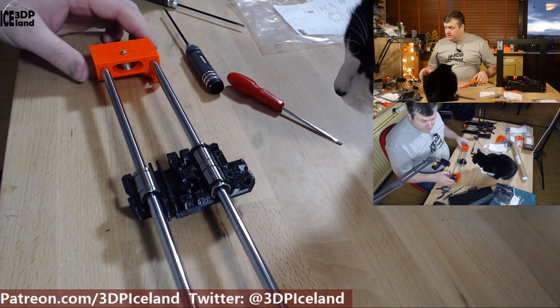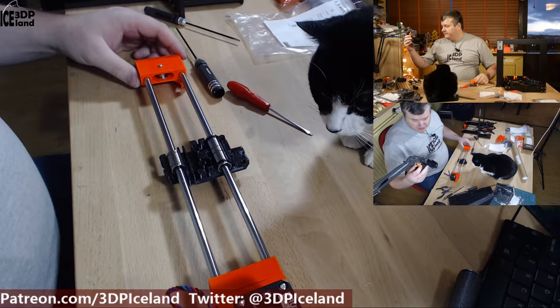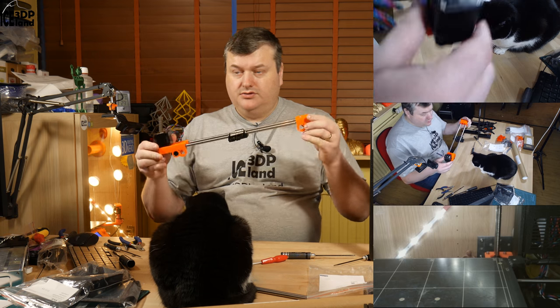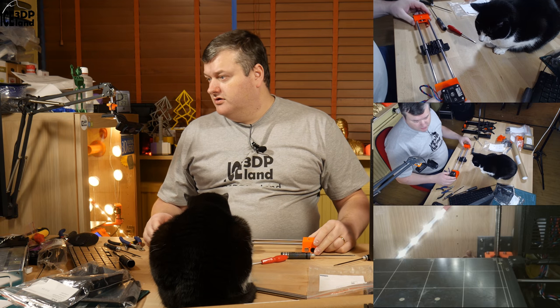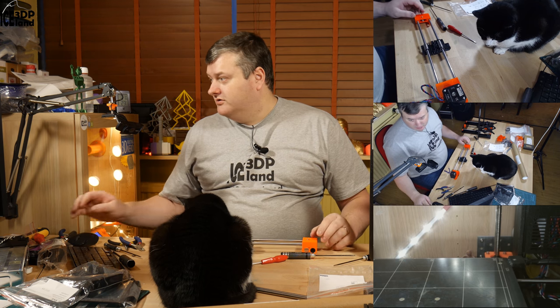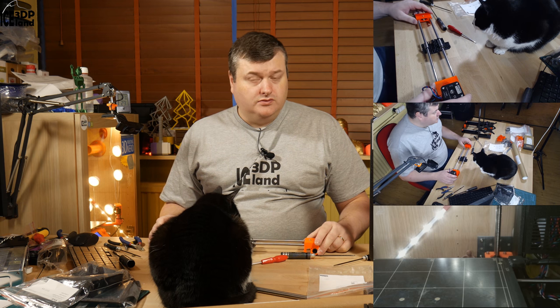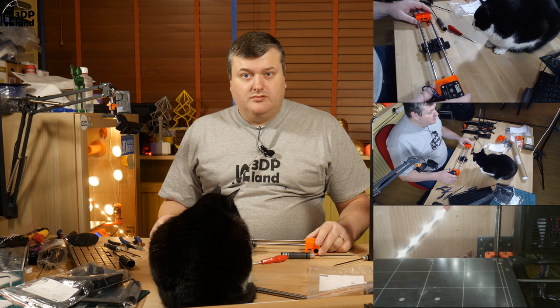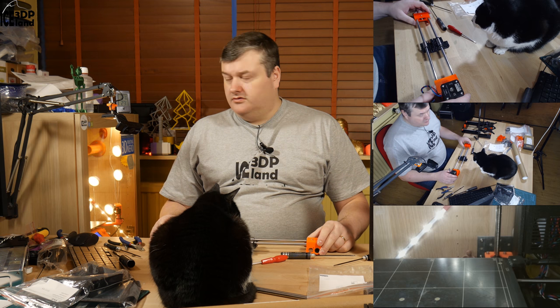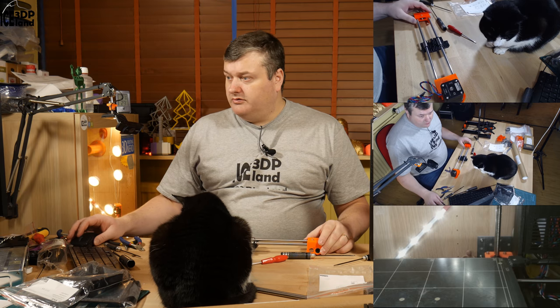This is the X-axis assembly — this part is now finished. The guide tells you to have a gummy bear to congratulate yourself on finishing this step. This part was rather quick and a short video, but I want to keep all the steps in separate videos. Thank you for watching and I'll see you in the next step — step four.